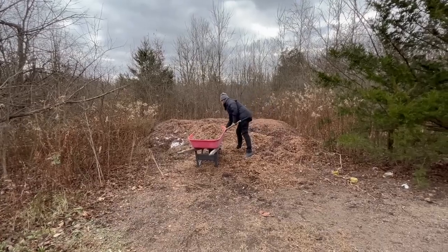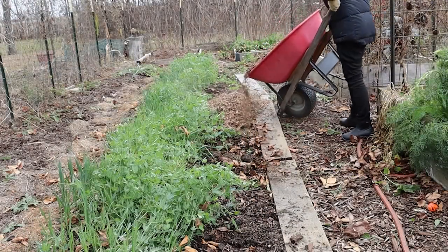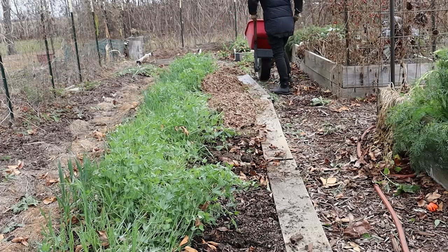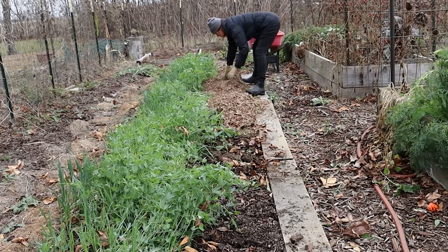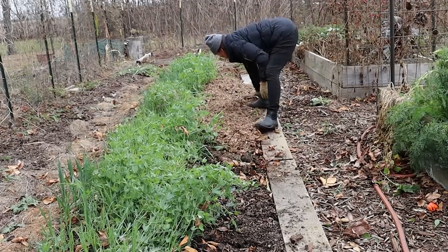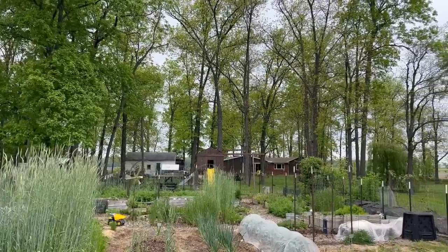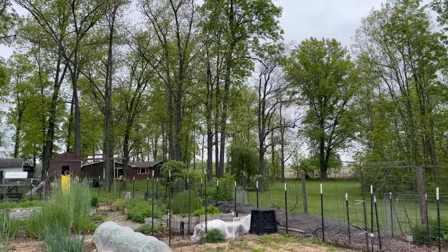I also like to use some of my leaf mulch in the fall. I don't like to leave any soil exposed, so if there are beds where I have not planted a cover crop, I will cover those with several inches of leaf mulch. Over the course of fall, winter, and spring, a lot of that breaks down, and any residue left I simply scoot out of the way when I'm ready to plant. On our property we have primarily hickory trees with some walnut, oak, and maple. I have never had an issue using a relatively small proportion of walnut leaves mixed in with all of those other species.